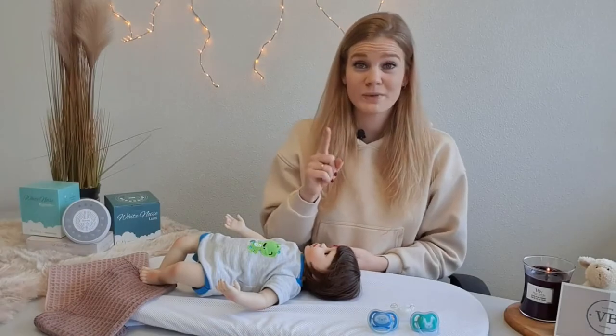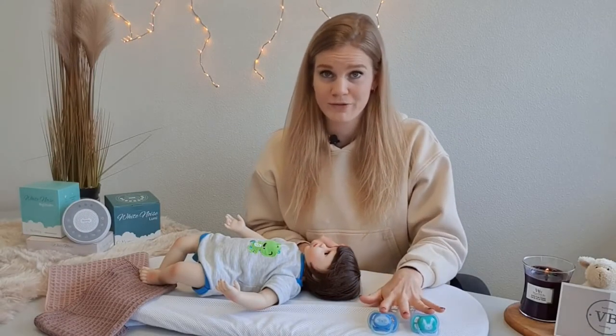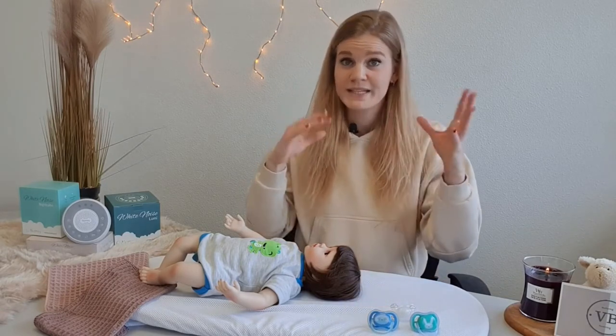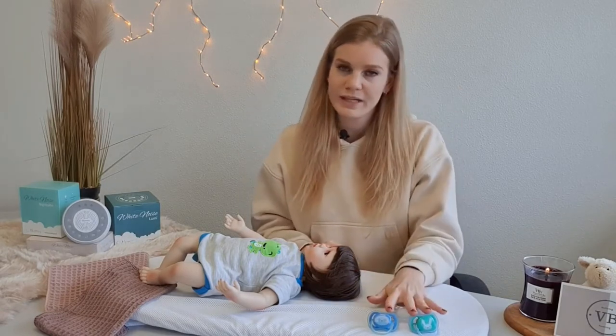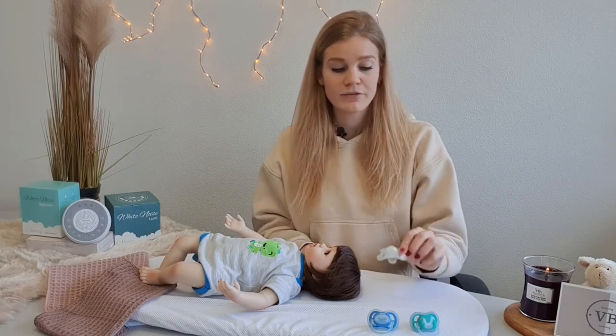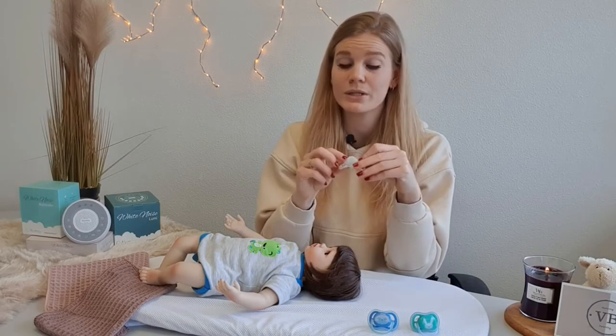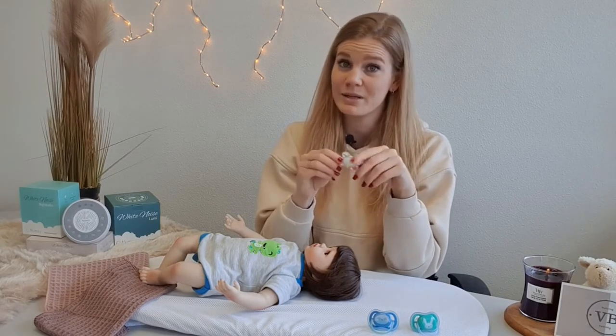Before we start, it's important to know that you should have multiple pacifiers. If your little one wants to find them in his crib, it's easier if there is more than one. They also have glow-in-the-dark pacifiers, which makes it even easier for your little one to find and replace the dummy by himself.